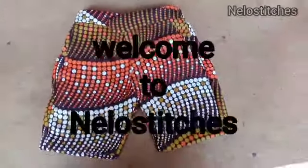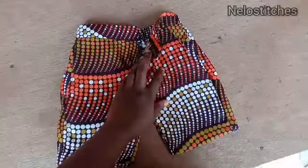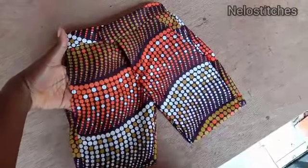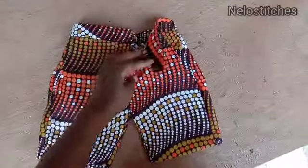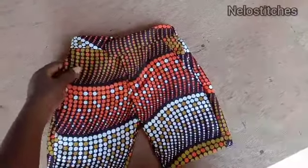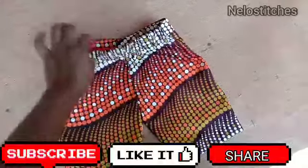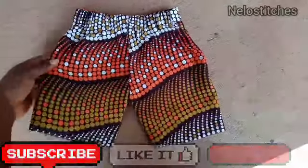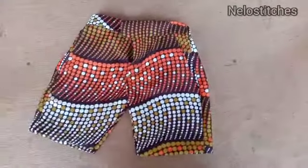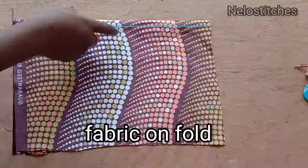Hello DIYs, it's your girl Nilo and welcome to the channel! We are 1000 plus subscribers — thank you so much, I am really grateful. Today I'm going to share how to cut these cute shorts. They have pockets, a front zip, a hook at the front, and elastic at the back. You can also make trousers with this — the only difference is the length.